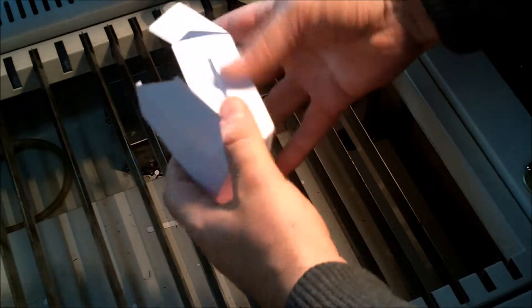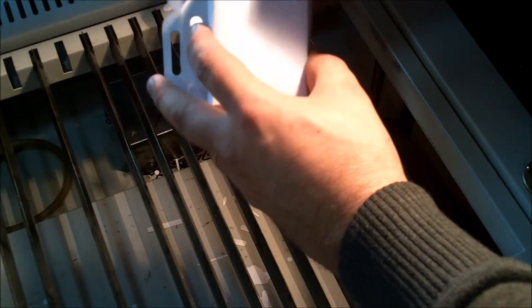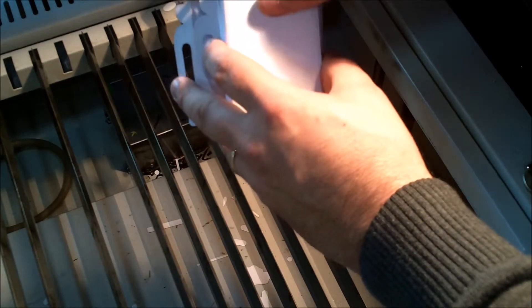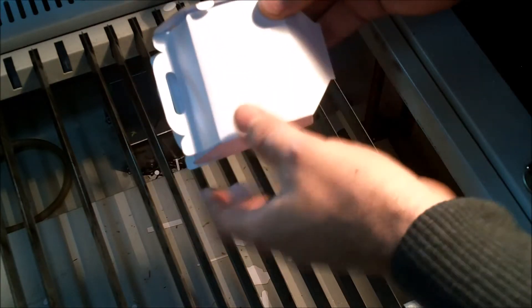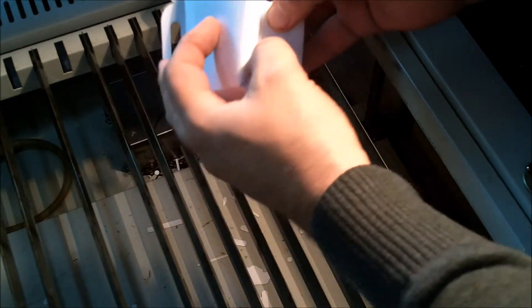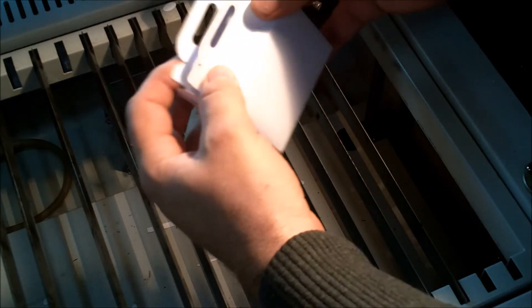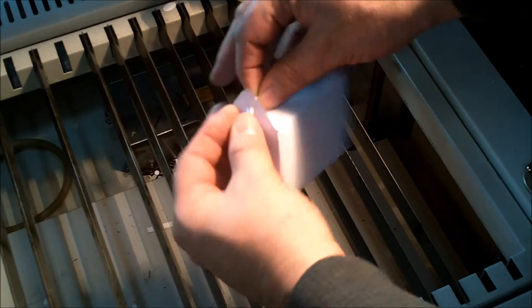Okay. Over, over, this one in here. Yep. The bottom, go through. Pull in the handles and get them through.